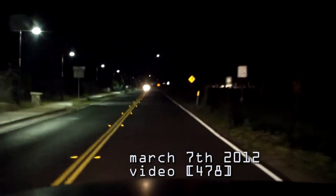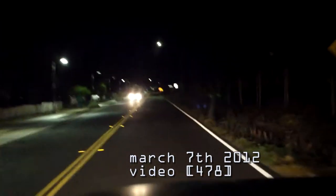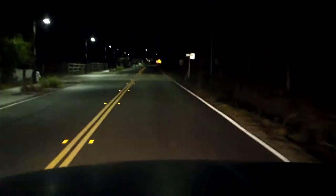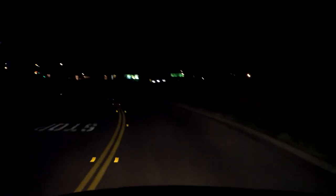This is testing out the low-light performance of the Samsung, and it is way better than the Flip for low-light. The Flip would look completely black in this situation — maybe you'd see a little bit of lights — but here you can actually see the road and cars in the distance.